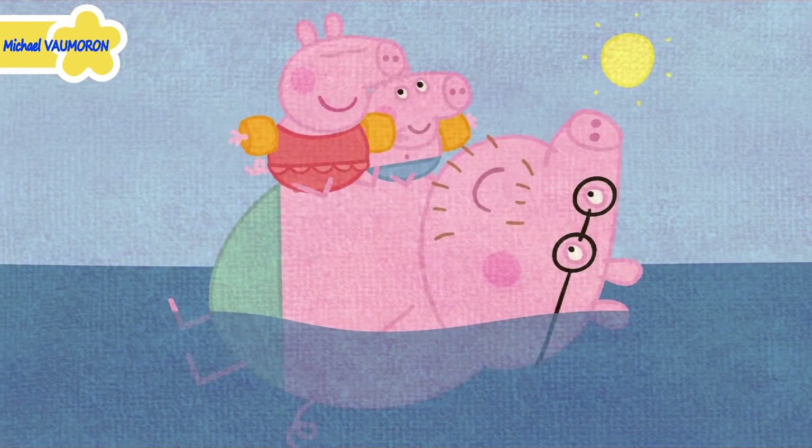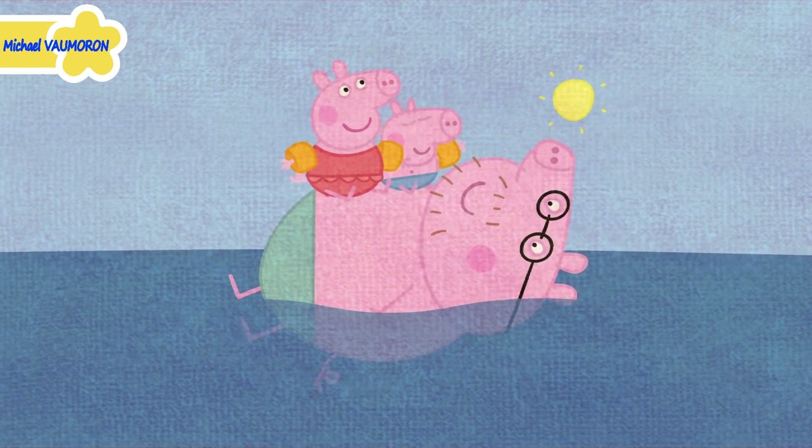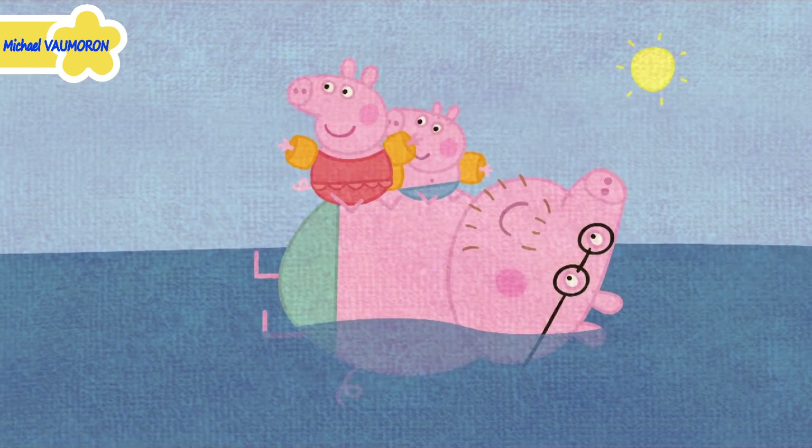Daddy, I love being at the beach. Peppa and George love the beach. Everyone loves the beach. Peppa, George, would you like to play with your buckets and spades? Yes, please, Mummy.